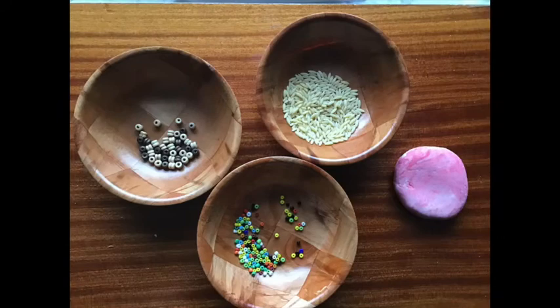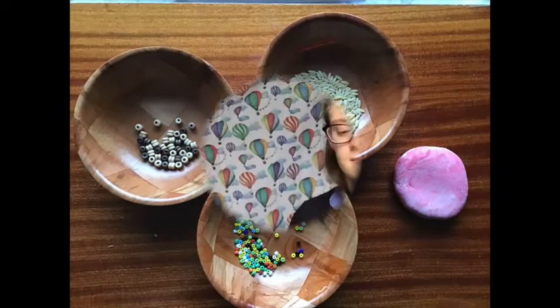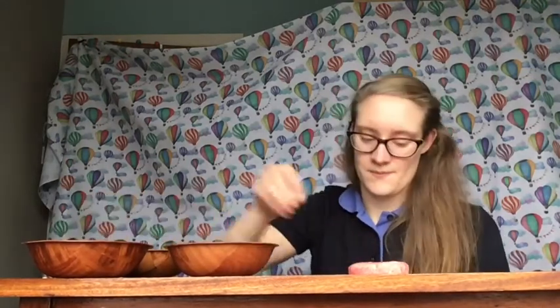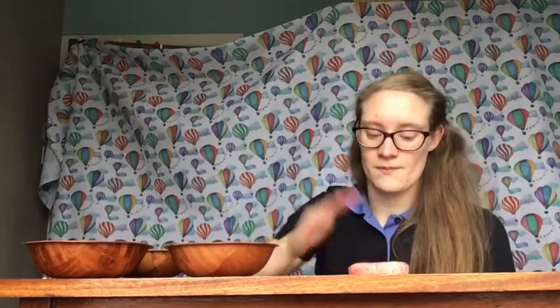We're going to use whatever you've got around the house — I've got beads and rice. You're going to make a pattern in the top of your dough by pressing the beads in, one at a time. These patterns are called rangoli patterns and traditionally they use spirals or flowers, but you can choose whatever you like. Keep going until you've filled all of the dough and make sure to take a picture once you're finished.